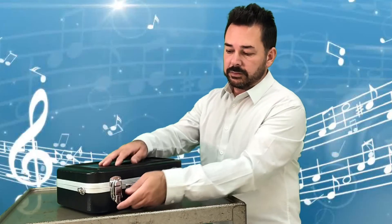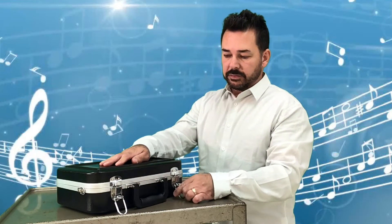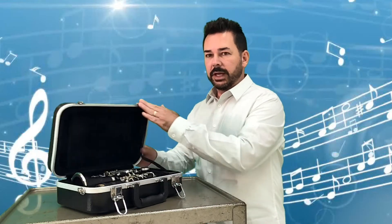All right, so opening up the case. On mine the latches lift up — again, yours might be a zipper. Lift those latches up, open up the case, and here we have our clarinet.